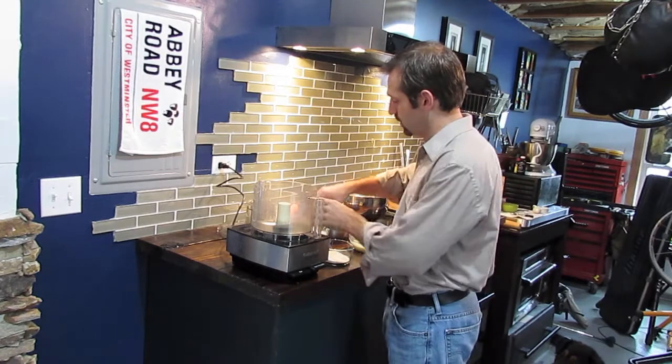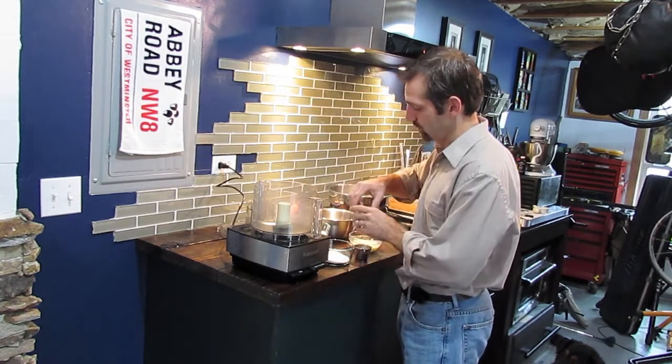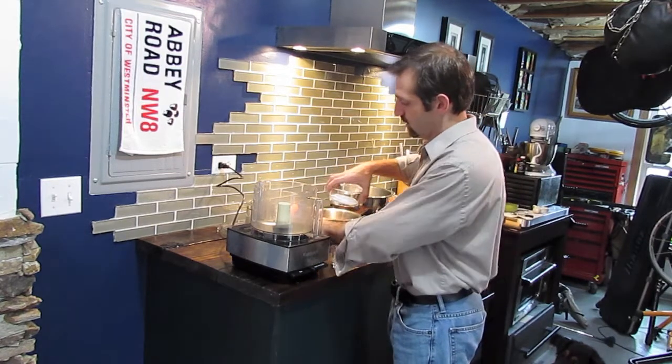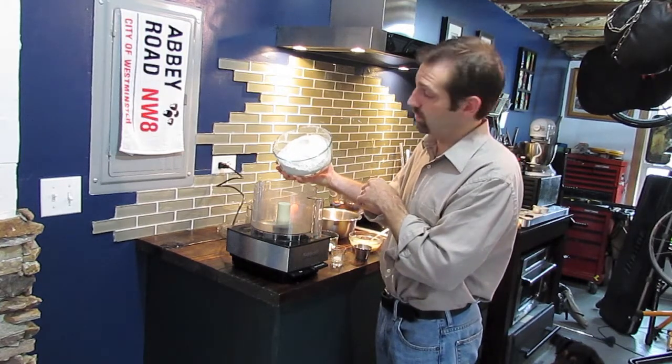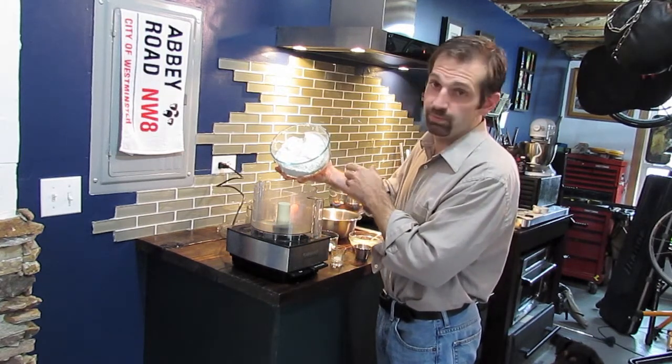First thing you're going to do is get your food processor and we're going to incorporate all of our dried ingredients — I have them already measured out. It's going to be a cup and a half of whole wheat flour and a cup and a half of all purpose flour.